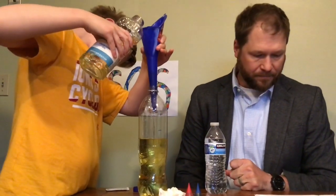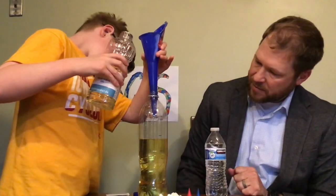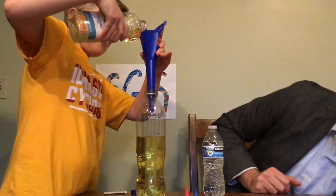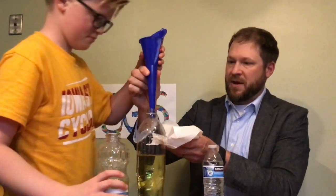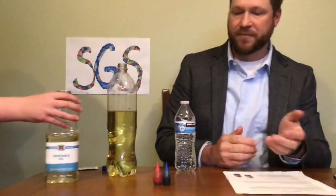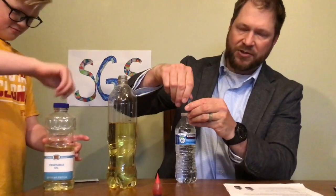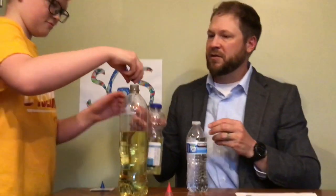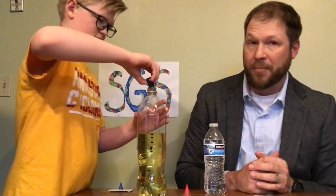The one thing that did not come from Dollar Tree is the food coloring — that doesn't mean they don't have it, but we had some in our cupboards. Next, we're going to add a few drops of food coloring. Blue food coloring. You don't want to do too much — you want it fairly dark but not too dark. Let's put about eight drops in. You can see the food coloring is more dense than the oil, so a lot of them are dropping down to the bottom.